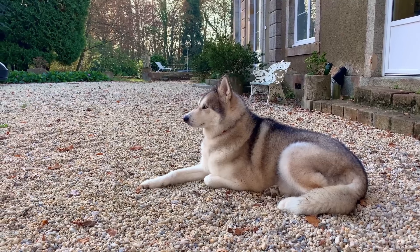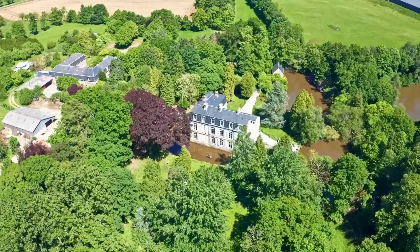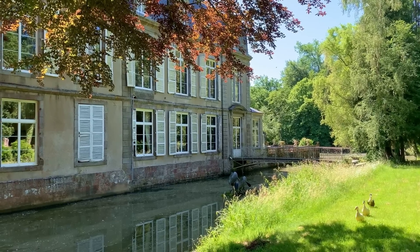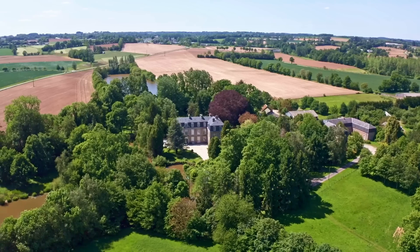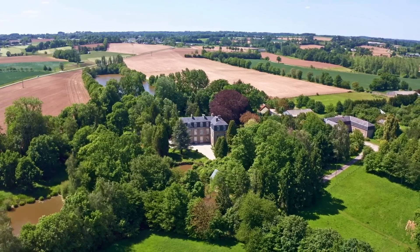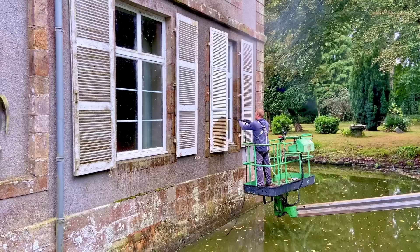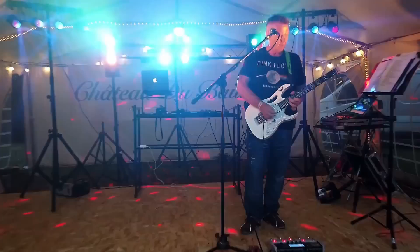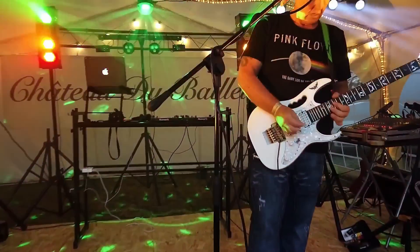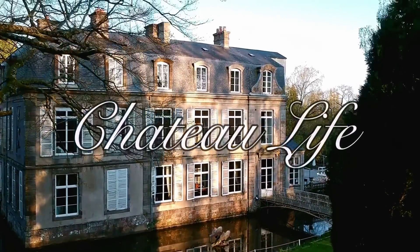I'm Phil and I'm Angelina, with our husky Lightning and a lot of wildlife around us. We live in this fairy tale chateau in France. We love bringing this neglected castle back to life inside, and we've got the vast grounds and parkland to take care of as well. We love the moat, but it brings some challenges — it's all worth it when we get to share it with everyone at our live music events. Follow the ups and downs of our chateau life.